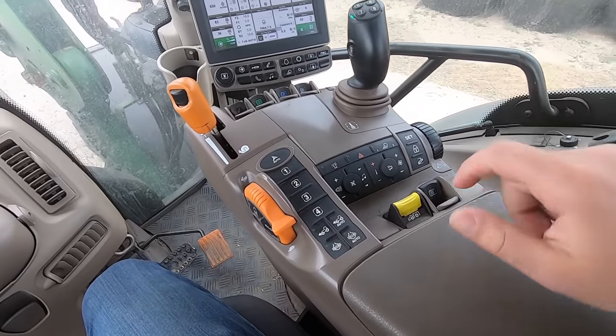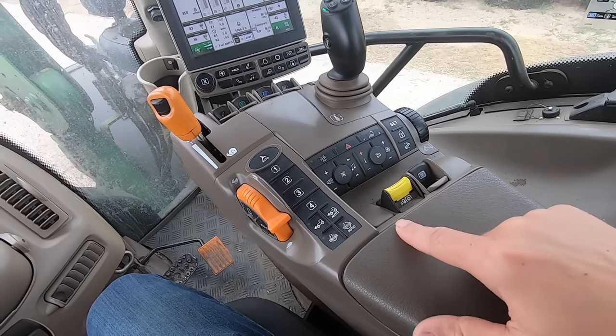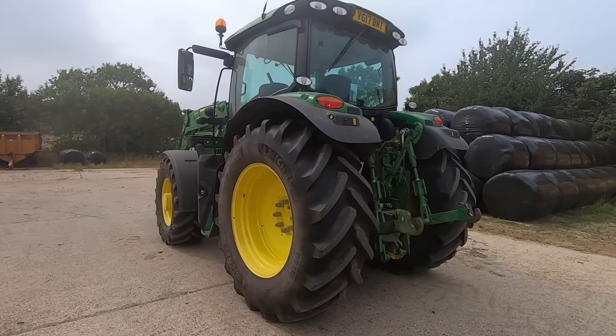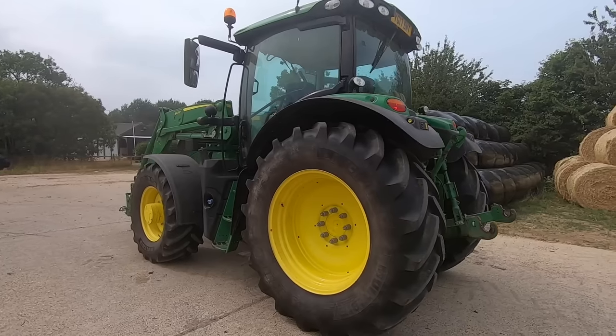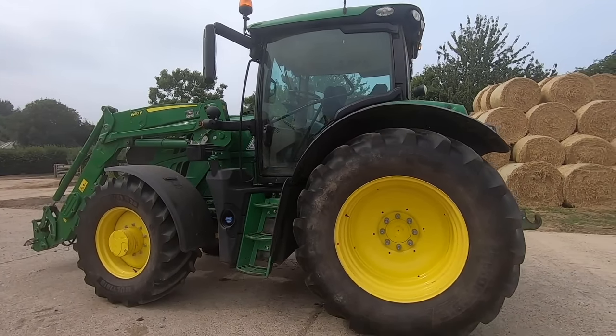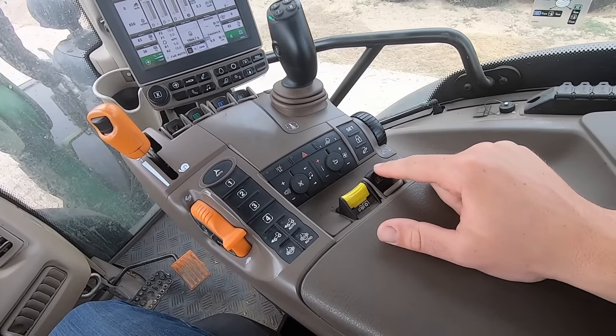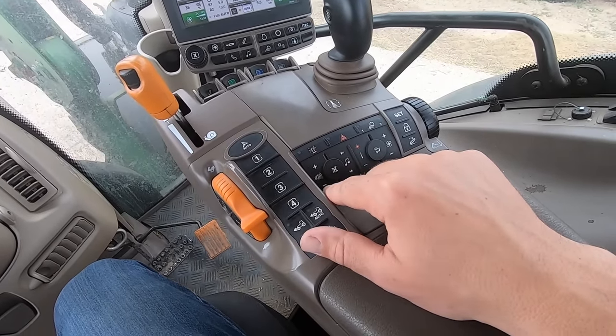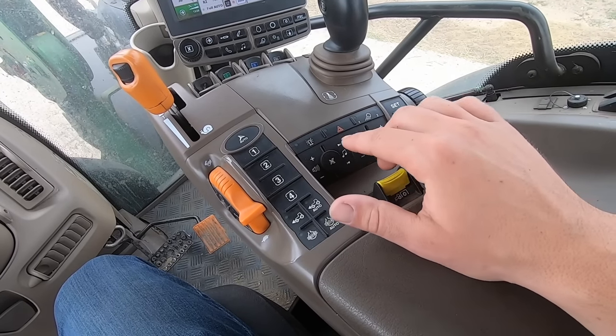There's the PTO switch, and once we get the front PTO installed there'll be another switch for the front power takeoff shaft. The PTO is what you need to power your implements, so it's very important. There's also another hydraulic spool valve there.